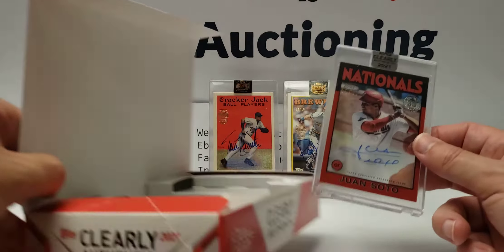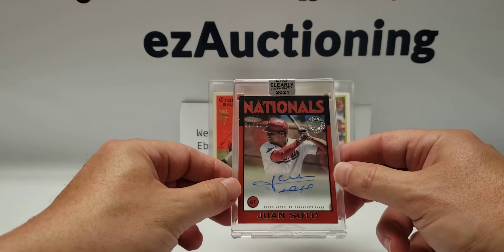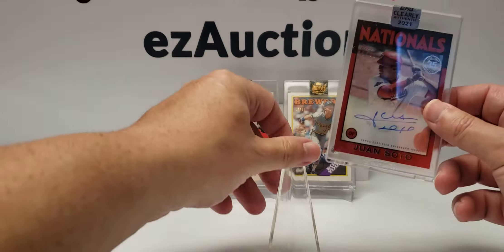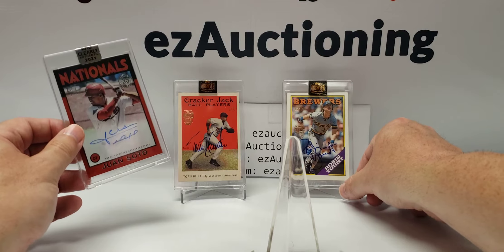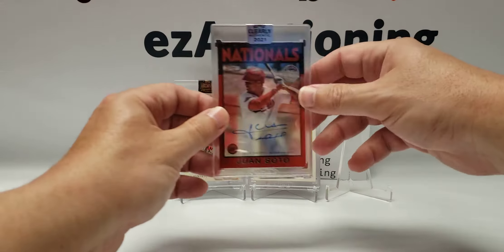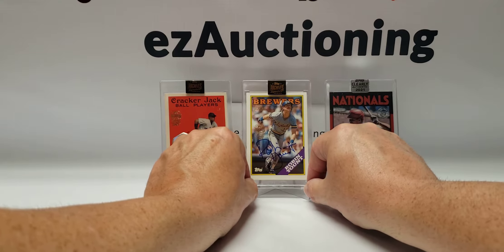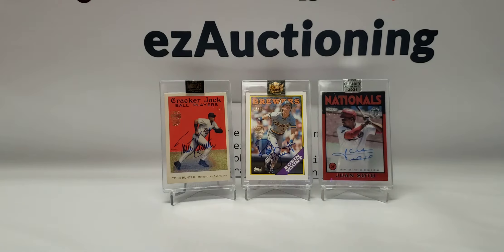We're doing pretty good today — we have a Juan Soto red, numbered to 50, number 5 of 50. The Nationals are like my second team; I'm an Orioles fan first, but I do watch Nats games and I drive by Nats Stadium every day on my way to work into Alexandria. So this is a pretty good break so far — I'm really happy with what I've got. On to the last box of Clearly Authentic.